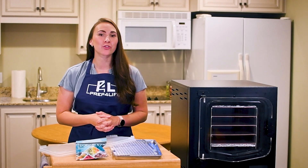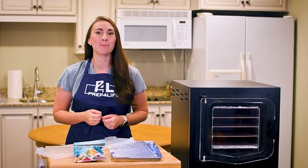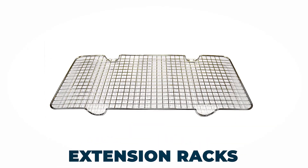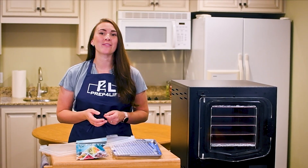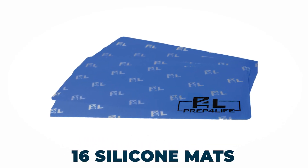Oftentimes, the food we are drying can be layered to double the capacity, so we have included eight extended drying racks. And we rarely dry anything without silicone mats in our trays, and sometimes on the extended racks also, so we have made sure that you have 16 mats so you are always covered.